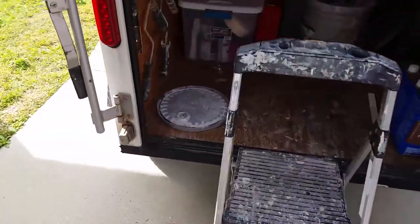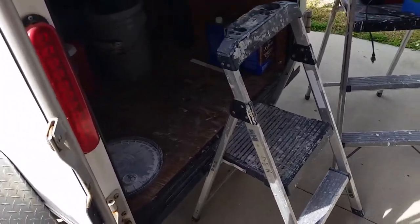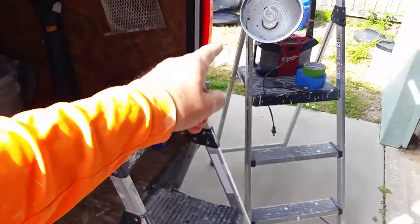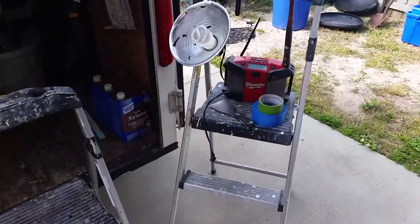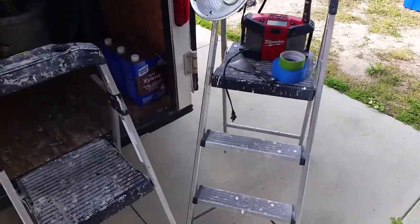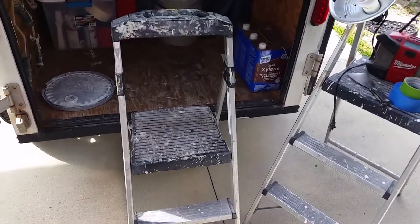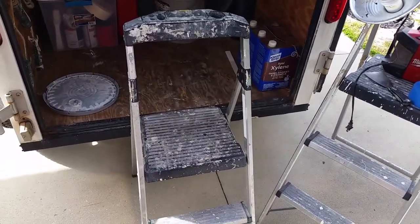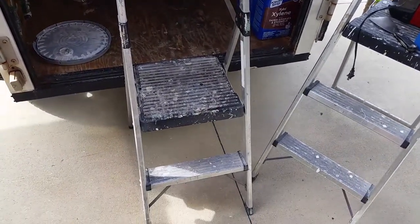I purchased these about two and a half years ago — this one for $20 and the other one for $29. They're about $10 more per ladder now. I got these from Home Depot. They're called the Gorilla step stool ladders.